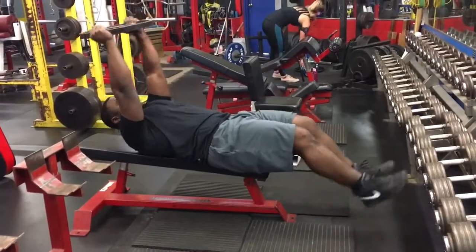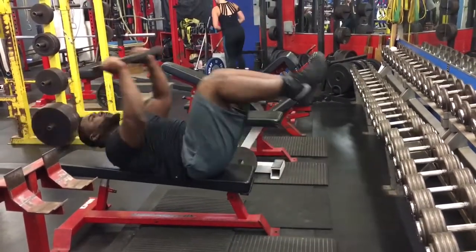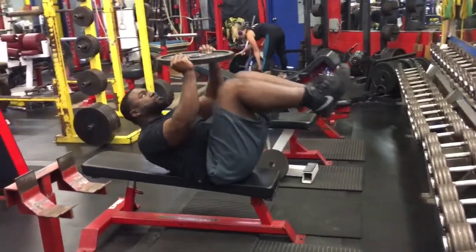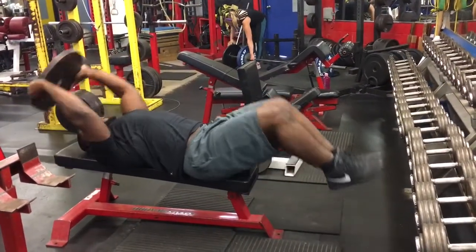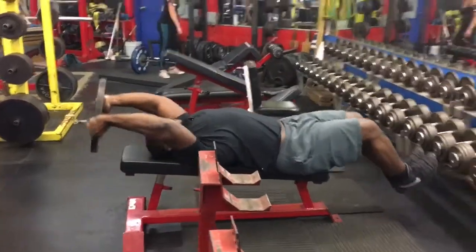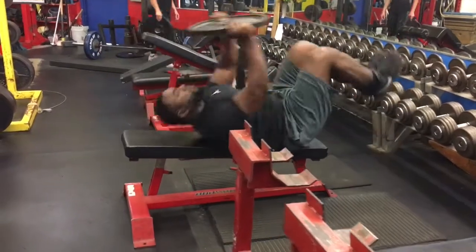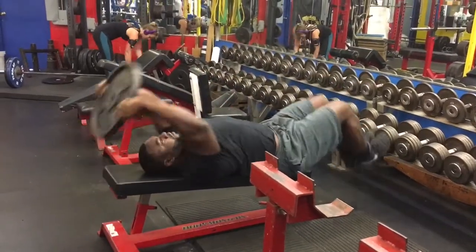The second one is what I like to call a weighted double crunch. You lie flat on the bench and bend your upper body while bringing your knees up towards your chest — it's literally like a double crunch. It really works upper and lower abs and a little bit of internal obliques as well. You want to keep your knees bent throughout the movement to keep that tension on the lower abs.